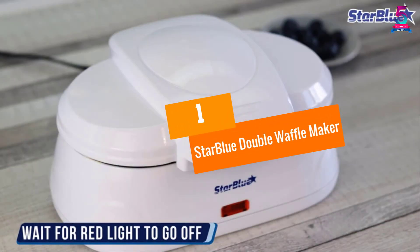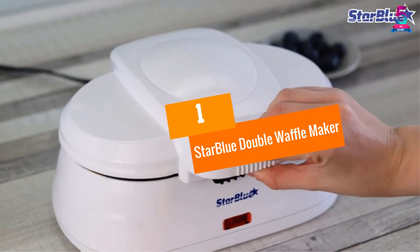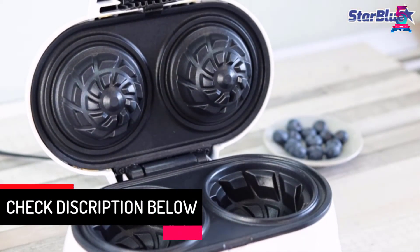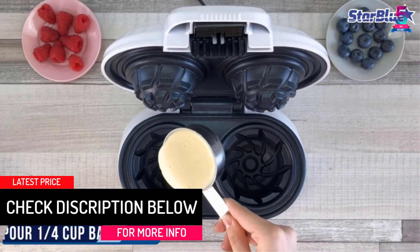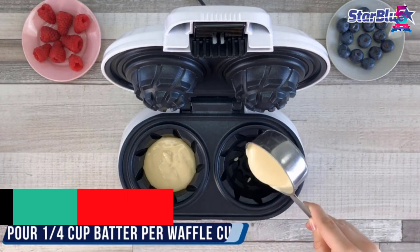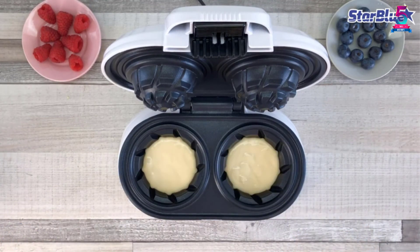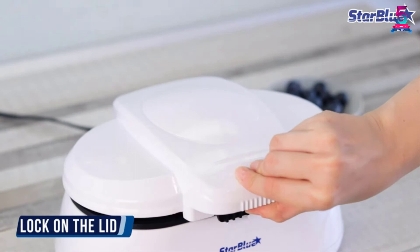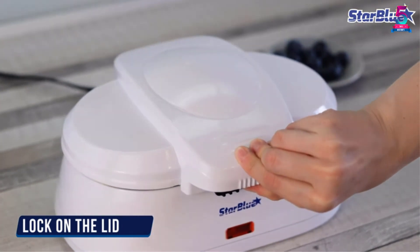At number 1: the Star Blue Double Waffle Maker. The innovative design allows you to cook two waffles simultaneously. It comes with five delicious recipes so that you can make waffles with no delay. It has also been made with non-stick materials for easy cleanup.